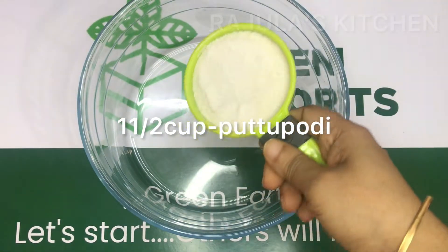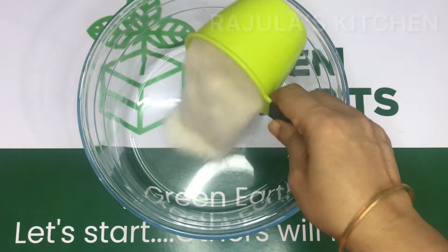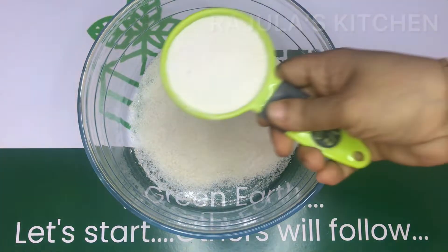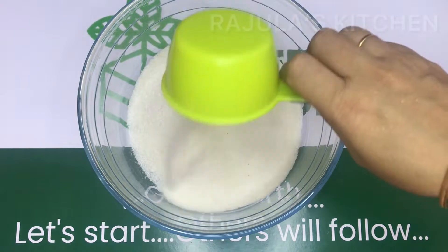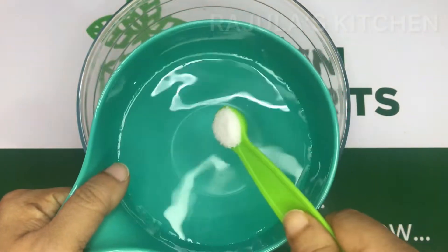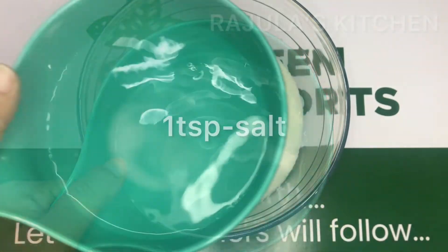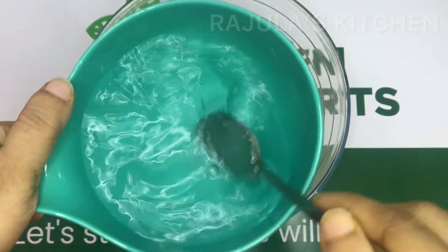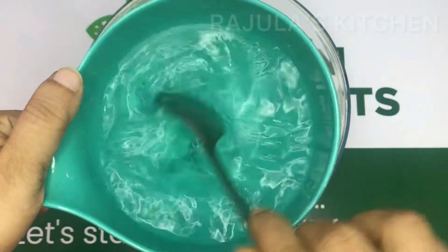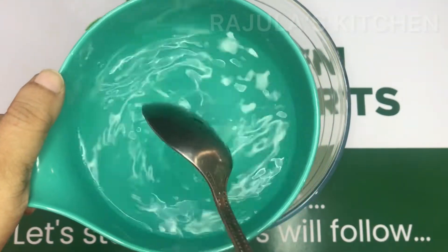I am going to take a bowl and add one cup in it. This is the best taste. We will add a cup in it and continue adding the ingredients.